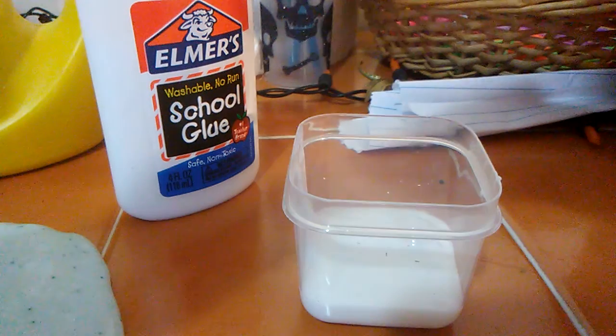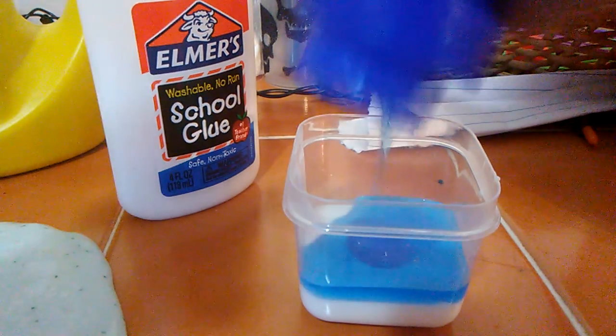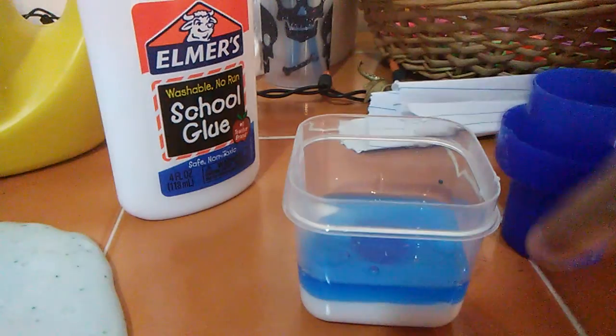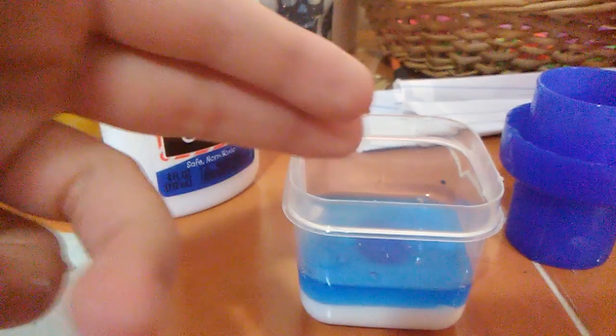Okay, I'm going to put some Tide in, because I kind of wanted to show you this part, and when I'm done mixing it in, I'll show you what the slime looks like. In three, two, one, zero.